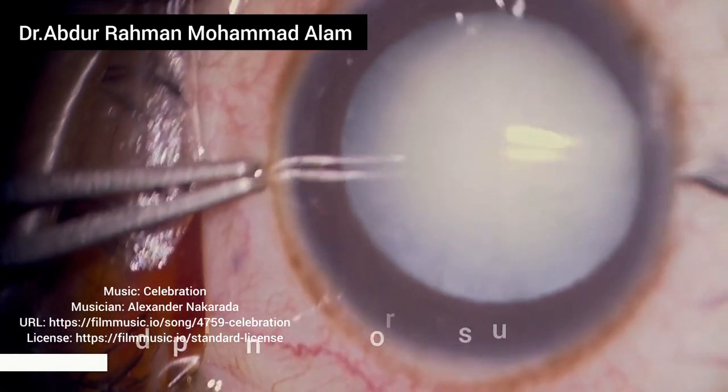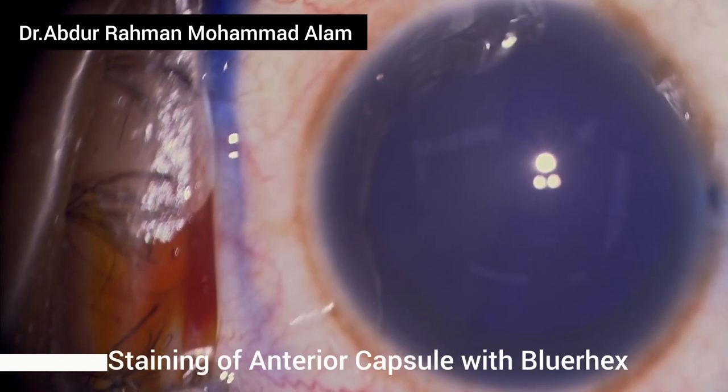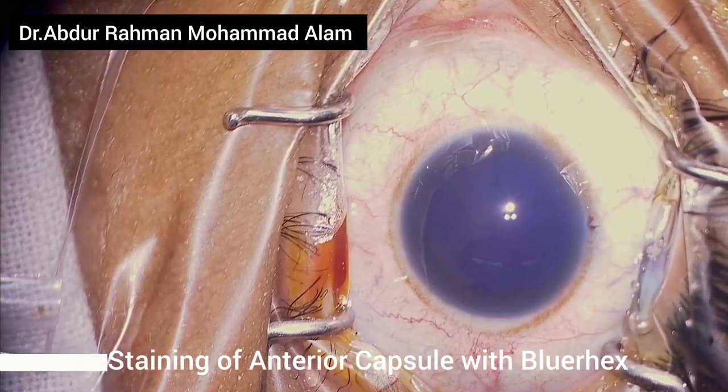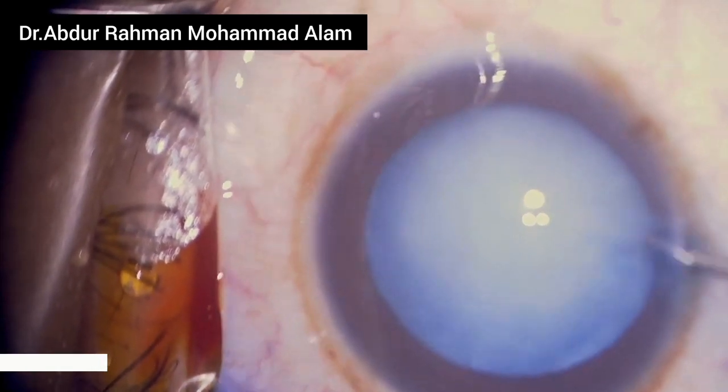Assalamu alaikum. I am Dr. Abdurrahman Muhammad Alam, going to perform a cataract surgery in this white intumescent cataract. This patient is mentally retarded and I'm doing the surgery in general anesthesia.